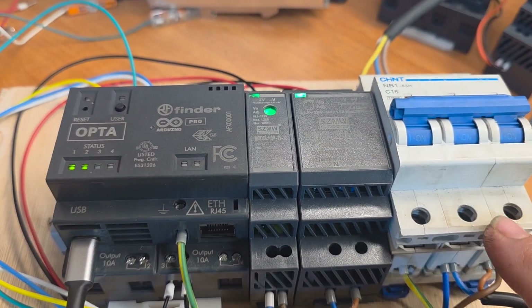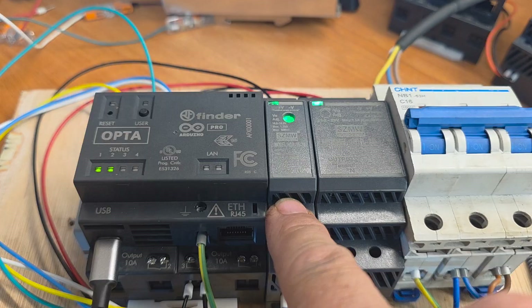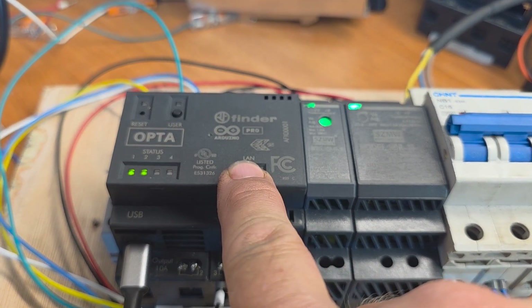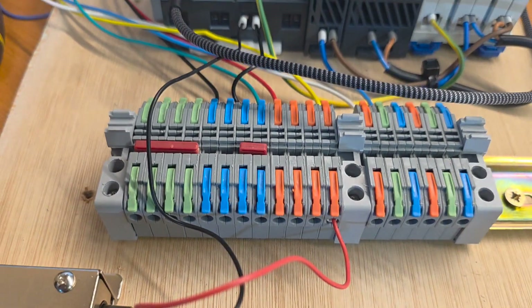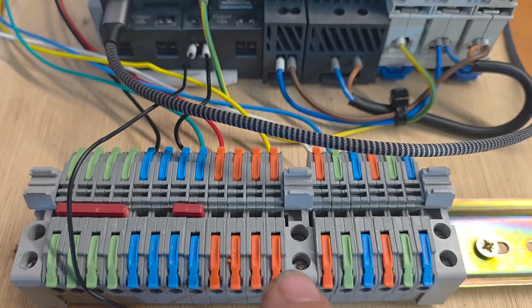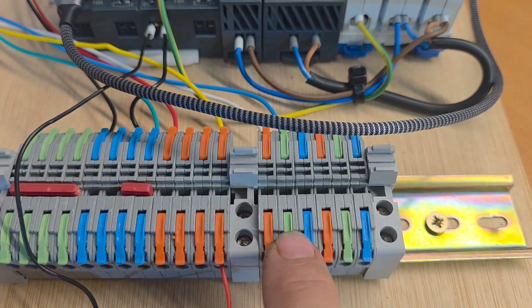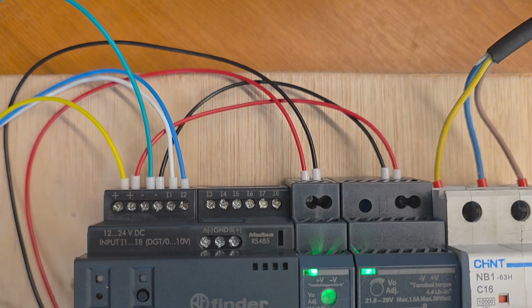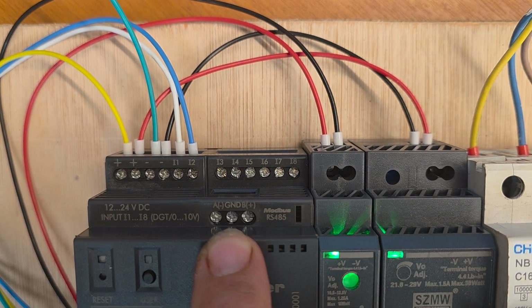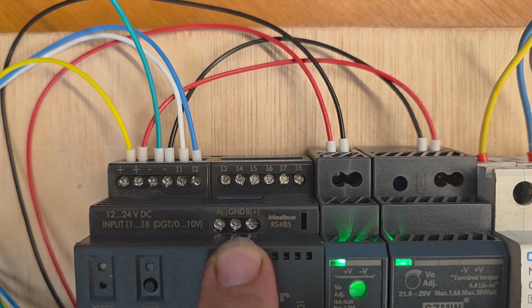Let me just point this out. You've got the 240 volt isolator, you've got 24 volt, we've got 12 volt supply — I'll explain that in a minute, that may not be needed. And we've got the Arduino Opta. Down here is just a whole bunch of connections with 24 volt, 12 volt, and any sensors we want to hook up to the sensor side of the Opta, as you can see. And that little bit there is for RS485, which ought to be quite nice to use at some point, but not in this project.